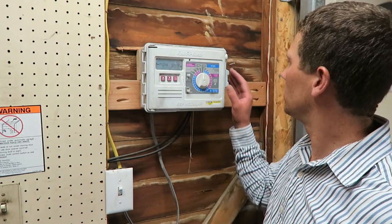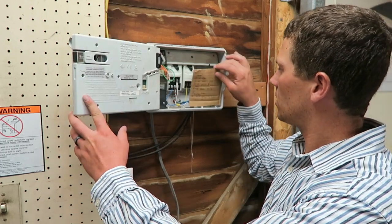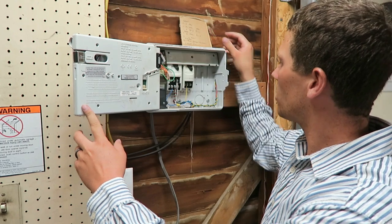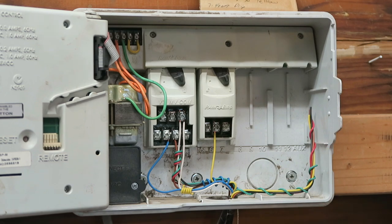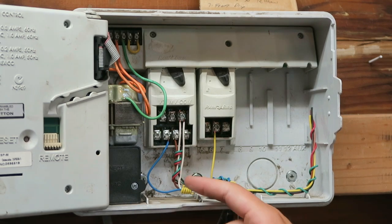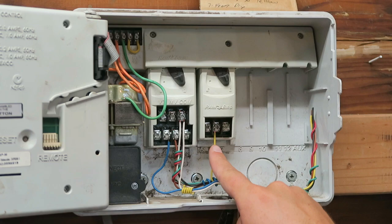Let's take a look inside here. Inside I've got my user manual on a piece of cardboard, and I've got a few zones wired up and some extra wires. You can see here you've got the same traditional wiring setup. I've got two common wires. I've got zones 2, 3, and 4 wired up, as well as zone 6.